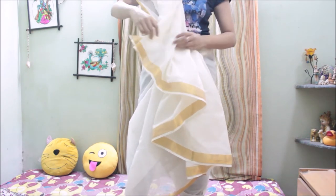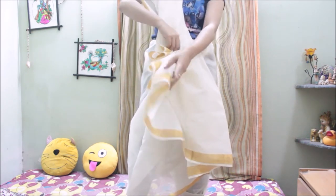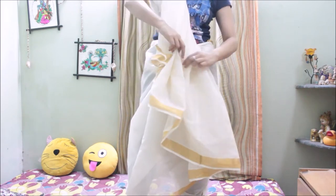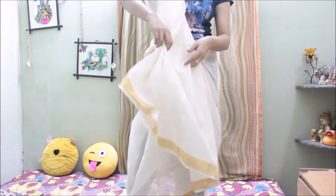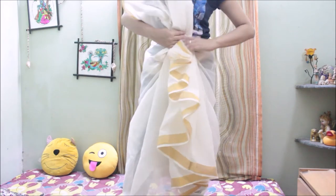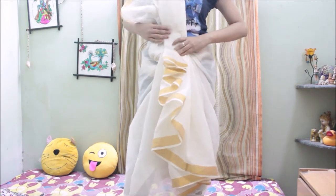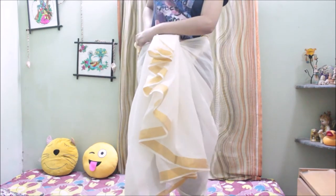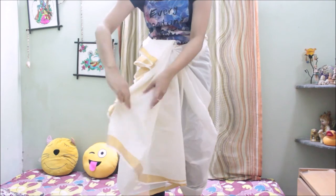Now adjust all the pleats so that they stay in place and look nice. You will have very nice asymmetrical pleats at the front which look very beautiful. Once you hold all of them in place, you just need to tuck it at the front as shown in the video. We are almost done with wrapping the saree.